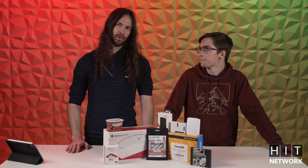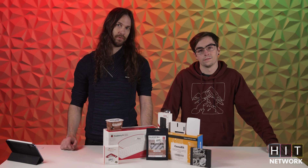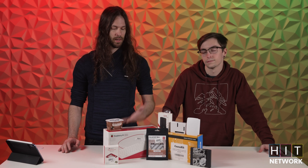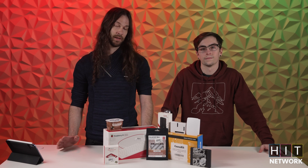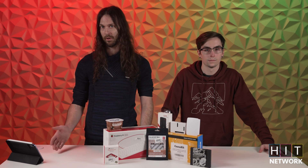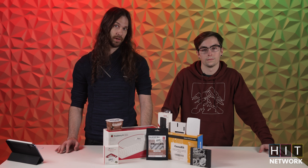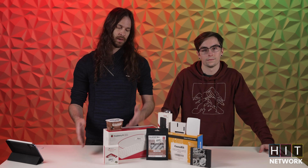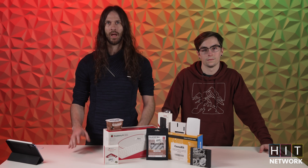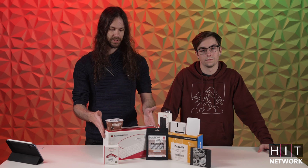I come from the 3D printing world where everything's based off of Arduino boards, and I was personally interested in the difference between an Arduino and something like a Raspberry Pi. It comes down to one being a microprocessor versus a microcontroller. If you're just getting into the DIY space, the microcontroller with an Arduino is going to be a lot better if you're building simple robots and things that are controlling literally motors.